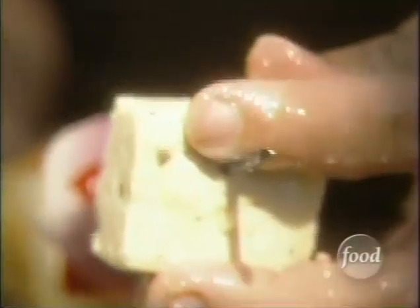Next up, the kebabs — just fresh chopped veggies and tofu mixed with a healthy dose of olive oil, lemon juice, mustard, and a few spices.